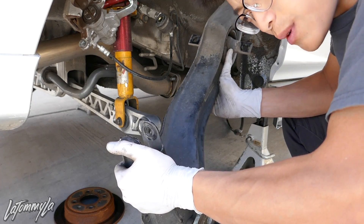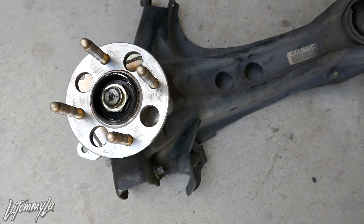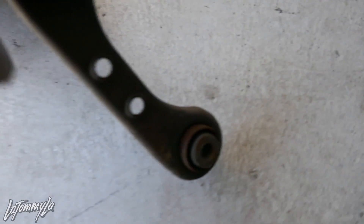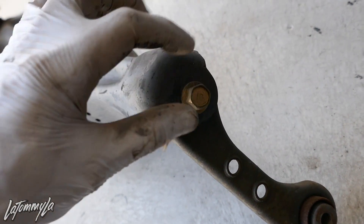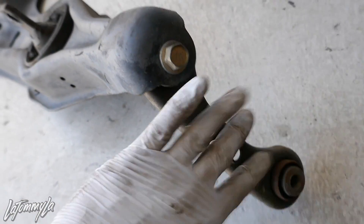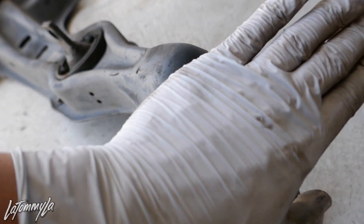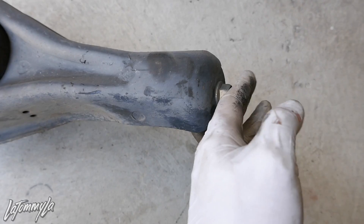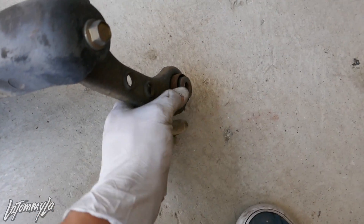The trailing arm is off. You can see there's a bolt here you might think you could use to remove the arm without taking the other bolt off, but on the EK the chassis sits too close — you can't pull it out that way, it'll bind on the frame. That's why I take it off from up here.